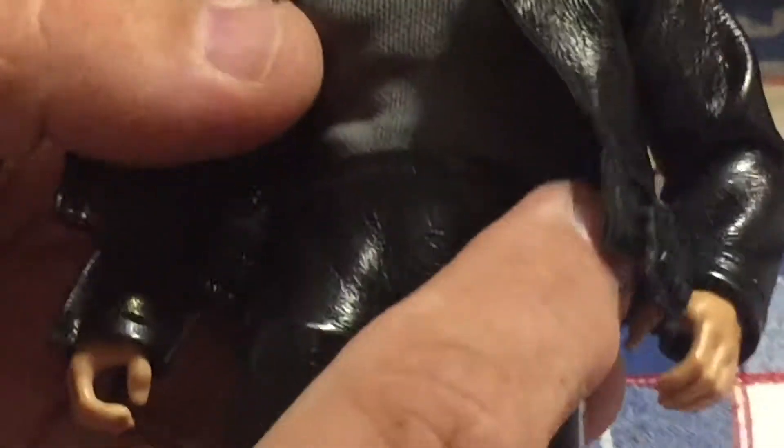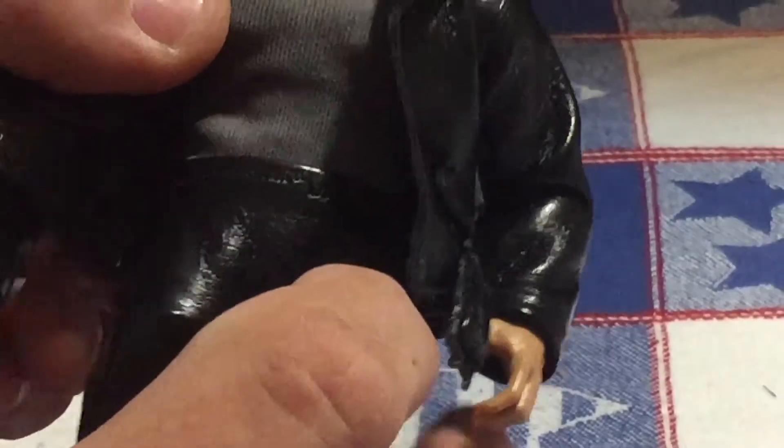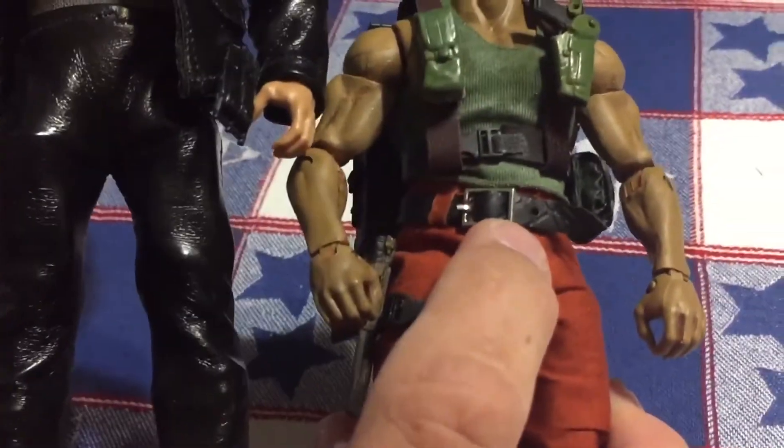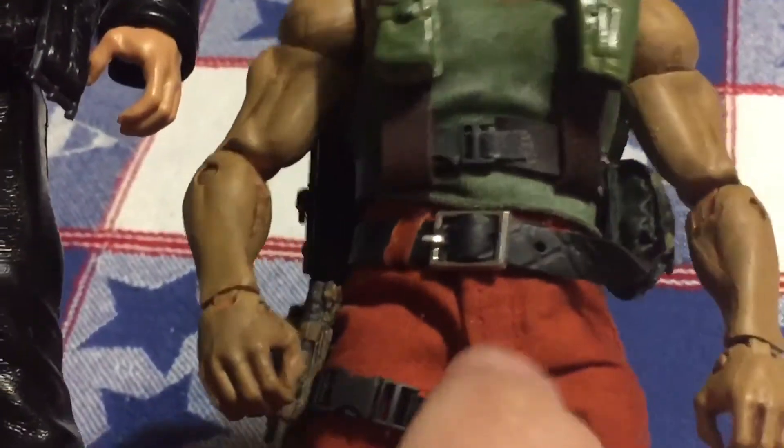The only thing I'm missing from this is his belt for his waist, which I had picked one up, but the buckle's way too big. I used it for a Roadblock figure, but it looked kind of terrible on him. So I'm eventually going to get another belt, a leather belt, to go on him.